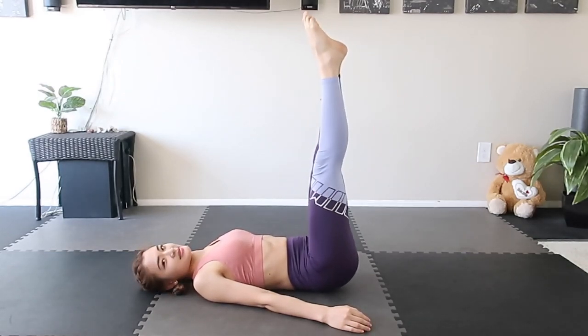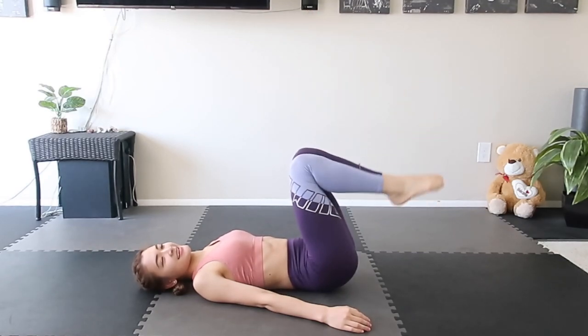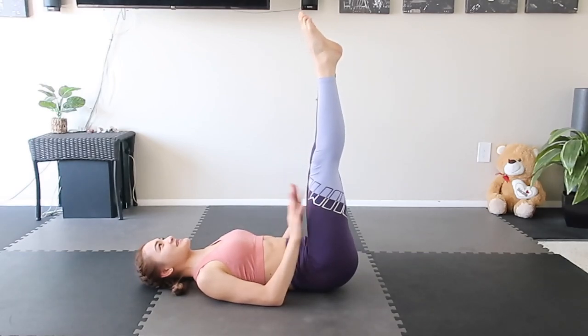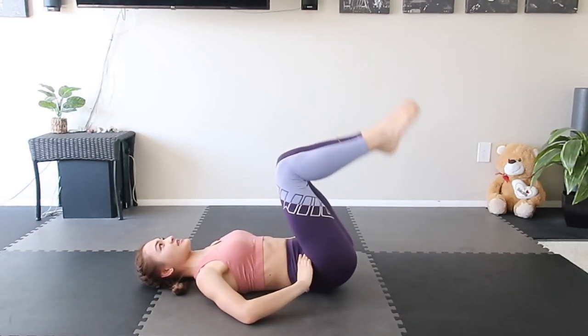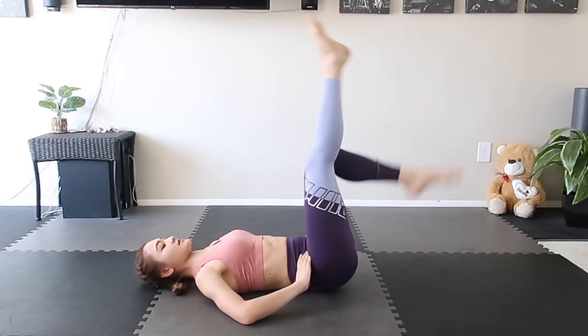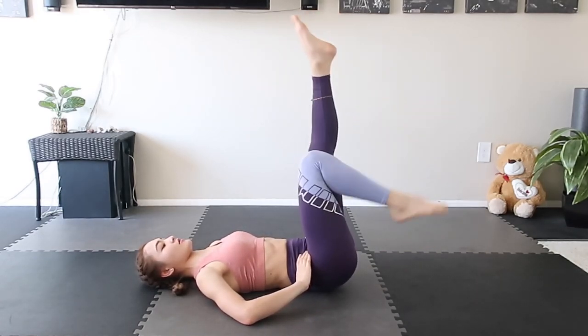And out, and in. Exhale. Get your quadriceps up and keep the joints as well. One by one — down, switch, switch, switch. Exhale, exhale. Here we go.